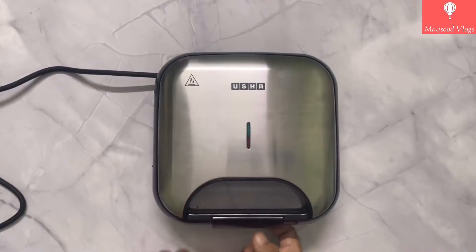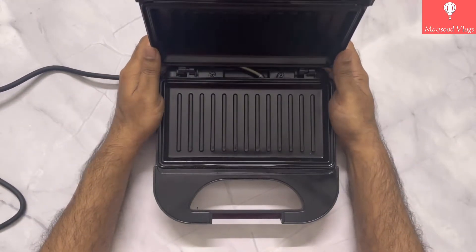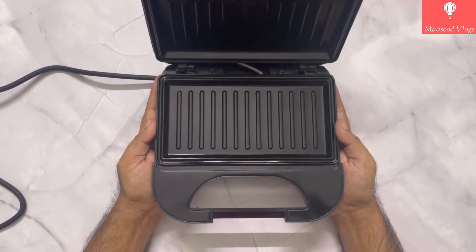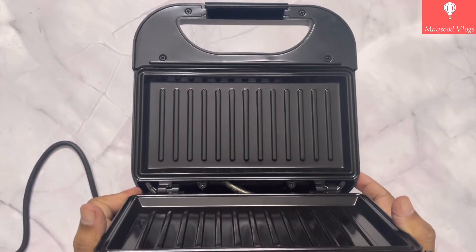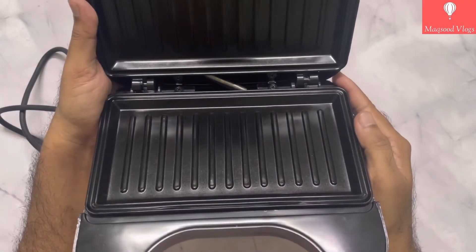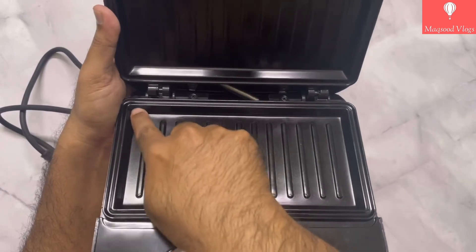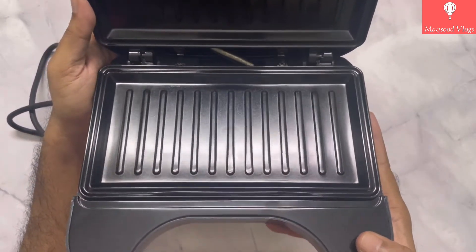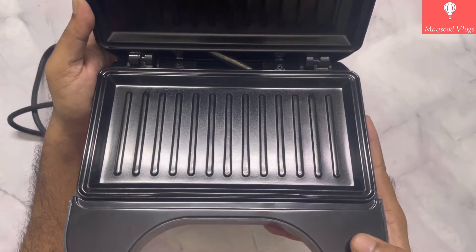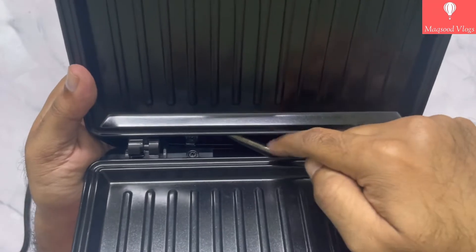Now let's take account of the inside parts of this sandwich griller. It comes with non-stick Teflon coated fixed plates on both sides, so your sandwich won't get stuck and this makes cleaning quite easy. These grill plates have a good amount of depth to accommodate thicker sandwiches, but don't have a drip channel, so be careful with grilling very oily food. Both grill plates get equal power supply that uniformly grills a perfect sandwich.